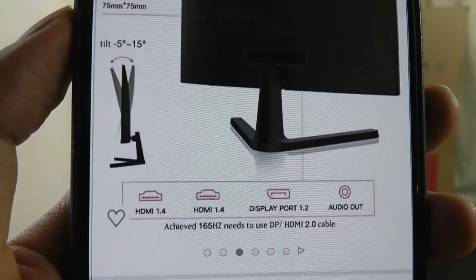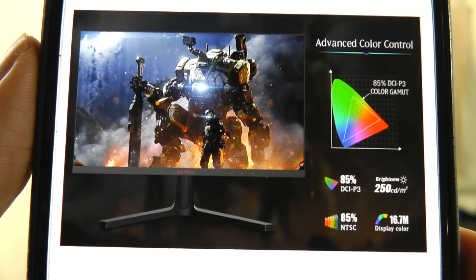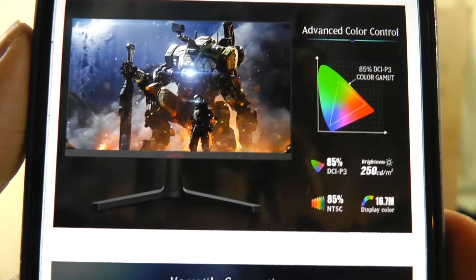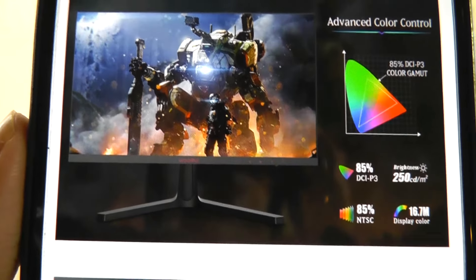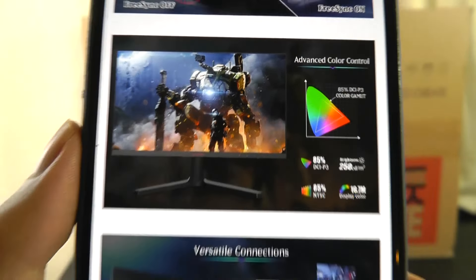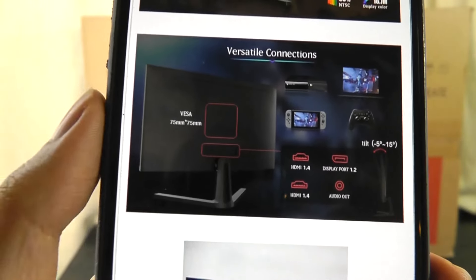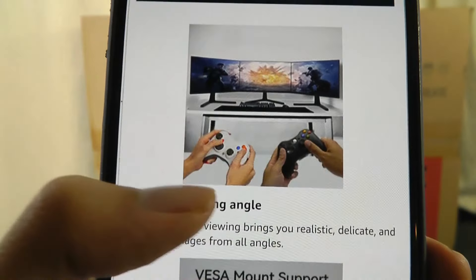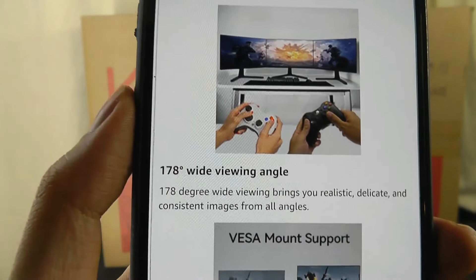It supports two full-size HDMI ports as well as a DisplayPort. As far as color accuracy is concerned, it's rated to be 85% accurate in terms of the DCI-P3 color gamut. That's relatively wide, but arguably some creator-centric monitors can get into the 90% range and higher. So if you want something with extreme color accuracy primarily for things like Photoshop and photo editing, that's not necessarily its strongest selling point, but it's already good enough.